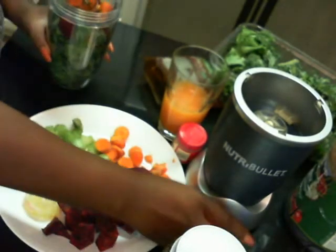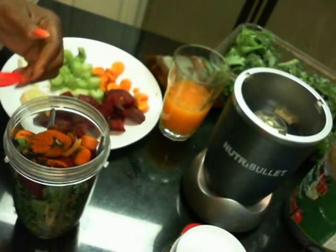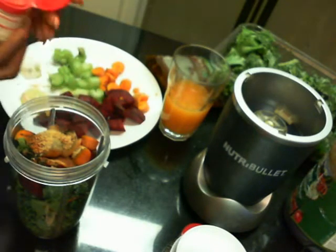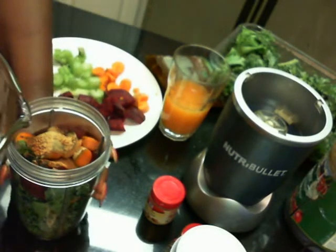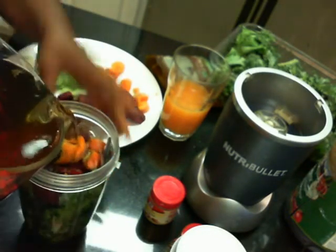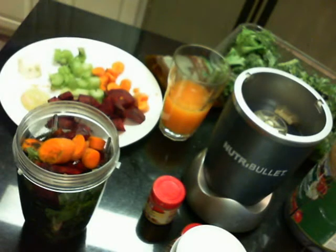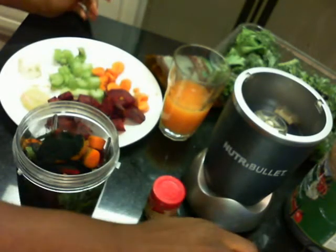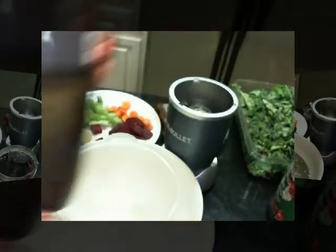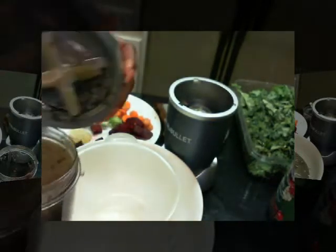Then here is a pinch of ground ginger. I'm going to pour in my tea and fill it up to the max line. Then I'm going to put the spirulina powder in there and add my honey. Once I get my batches pulled together, I'll re-blend all of the ingredients together again.